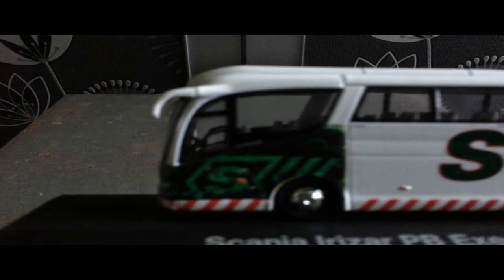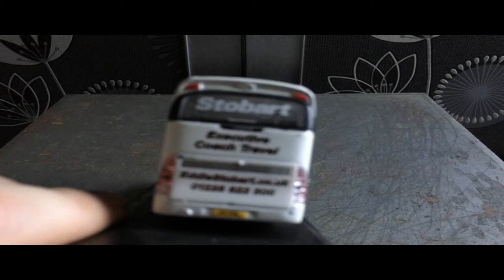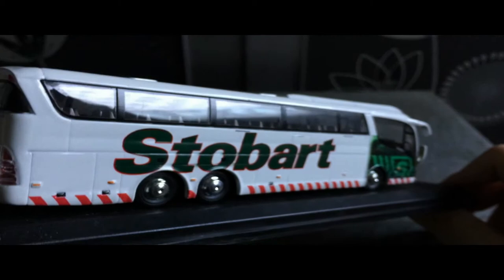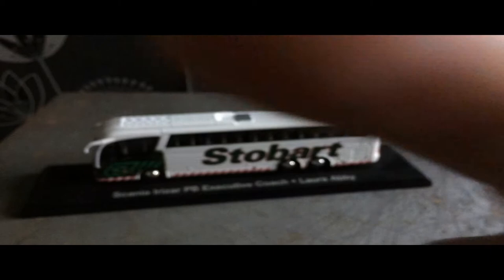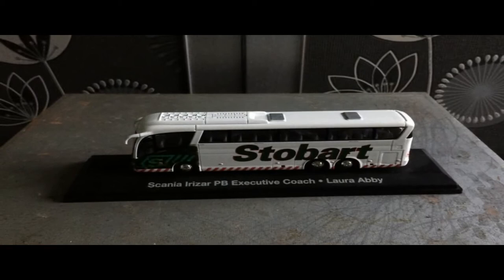I've actually seen the real thing at the Stobart Fest a few years back, but I don't know if Stobart still has it or not. I'll put something on screen to confirm whether they do or not. So that is one of the Stobart models that I own.